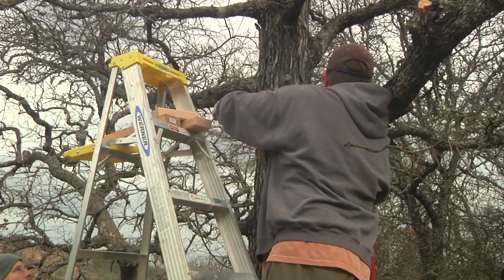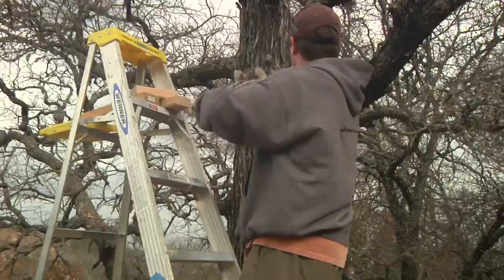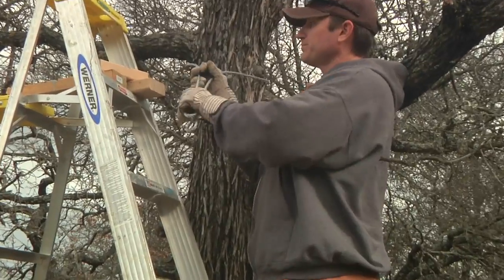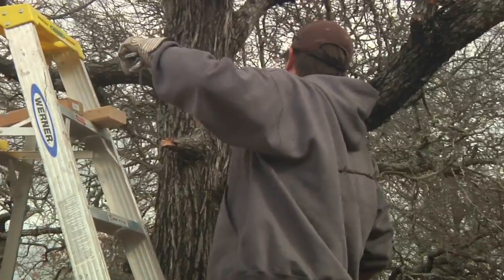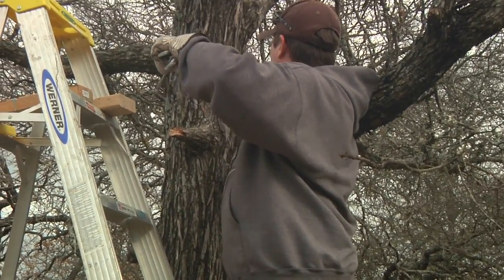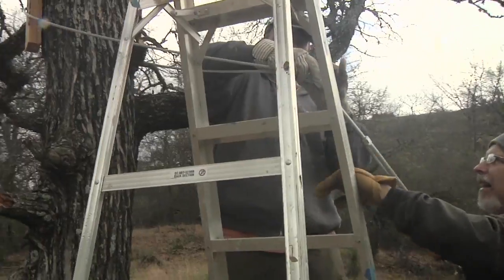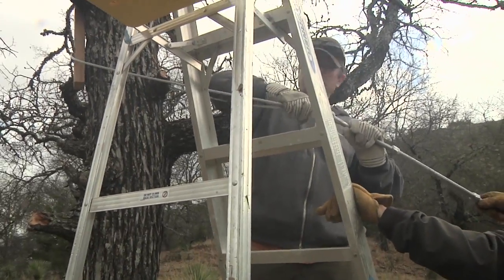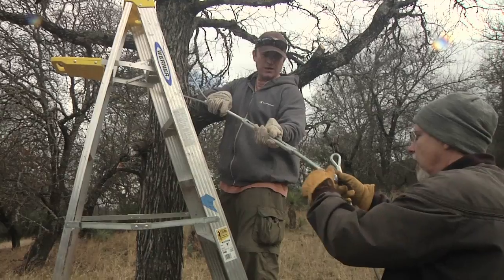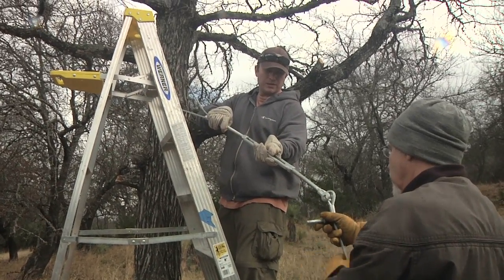Now that we have the line laid out, the next task is to put the harnesses around the tree. We're starting with the prefabricated harness from ziplinegear.com that came with the kit. We're also using wooden blocks — the same kind we used with the old zipline — to keep the line from digging into the tree. Now we attach the turnbuckle to the harness, one end of it at least.